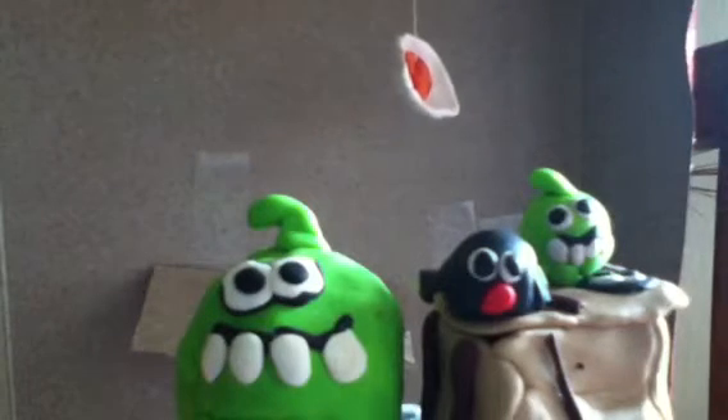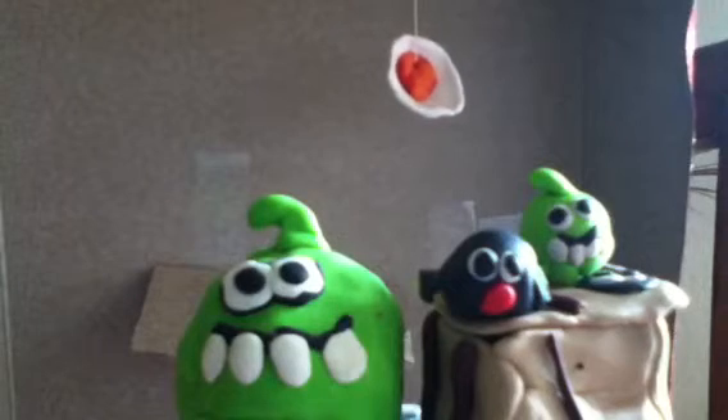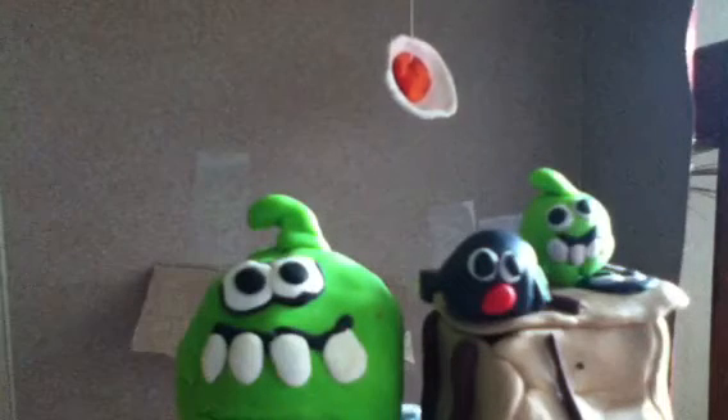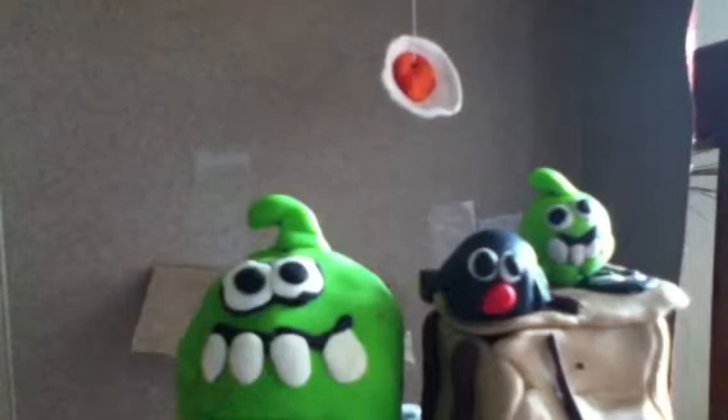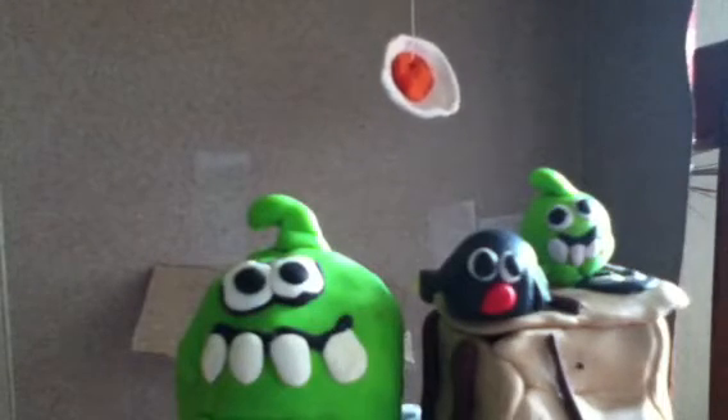As you can see, that thing in the background is the candy on the rope and it's in a bubble. It looks like that. And first, let's show Om Nom — big Om Nom. He is awesome.